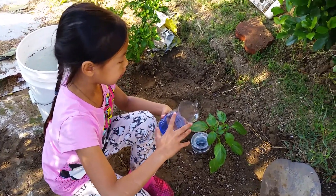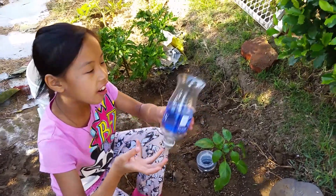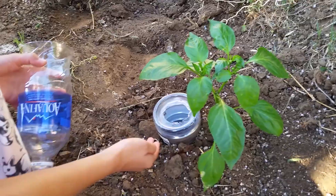So what do you do with the bottle cap? You just take it off, and then you cut off the bottom. Then you stick it in the dirt beside a plant just like this one.